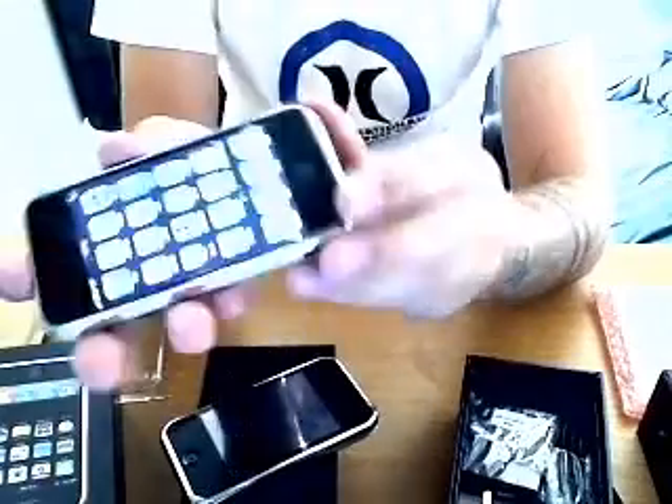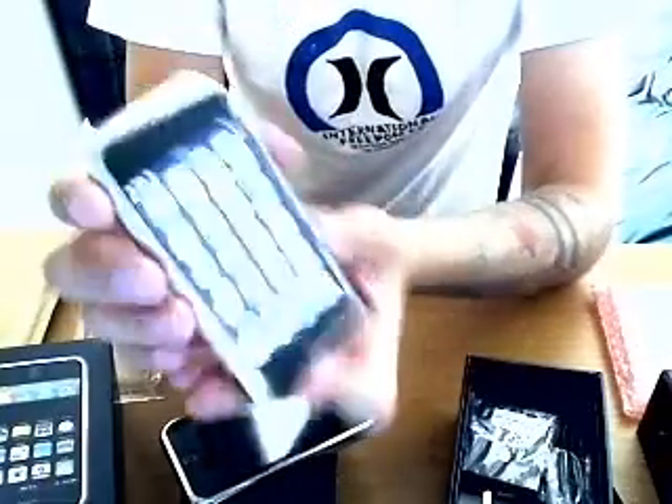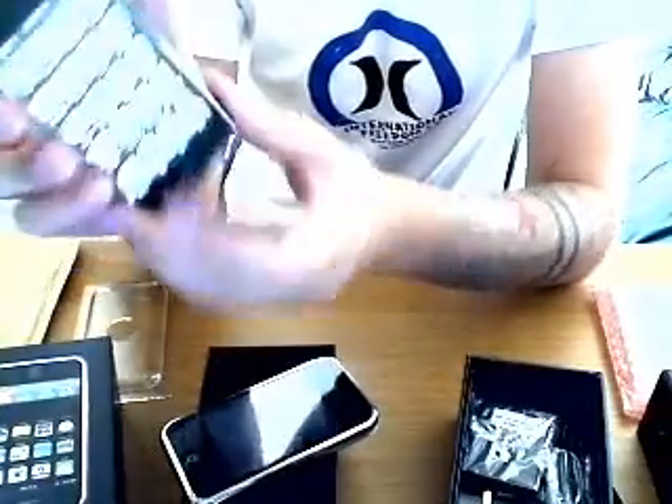It feels really light and kind of delicate — if you drop it, it will break quite badly. But it's a really good phone. The camera is spot on. The weather updates are really good and they update every time you connect to the internet.